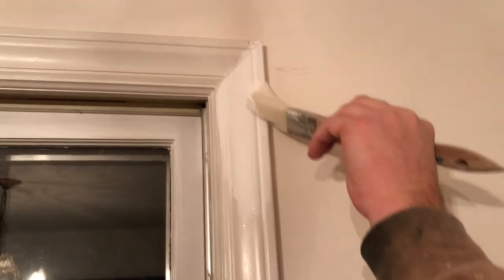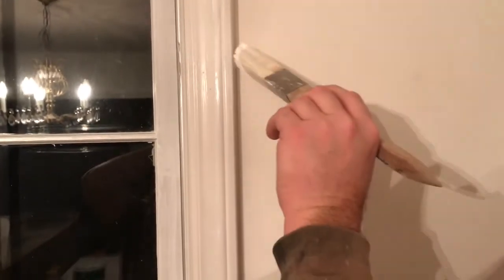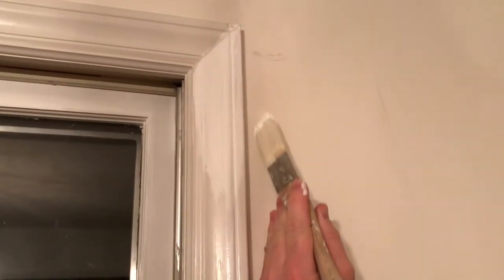We want to get up on this edge right here and come down here. We're going to try to be as neat as possible, but if we get a little bit of paint on the wall it's no big deal, because we're going to come back and paint the wall. The reason I recommend doing the trim first is that it's a lot easier to cut this line with a brush when you have the whole wall to work with.